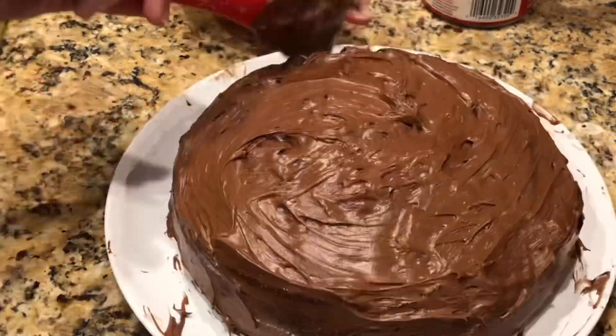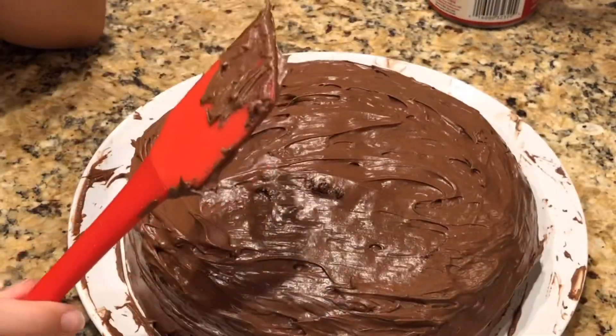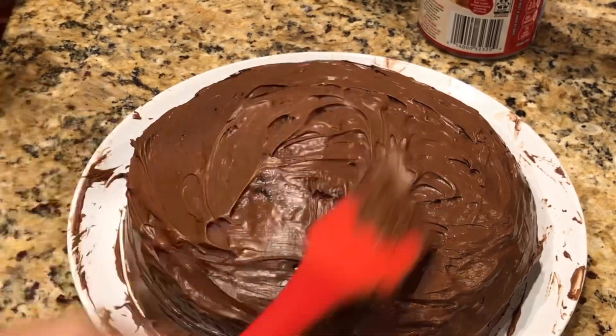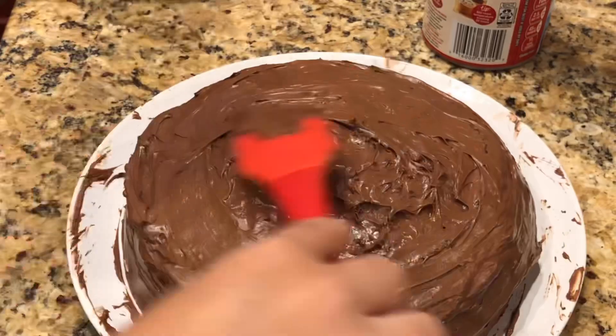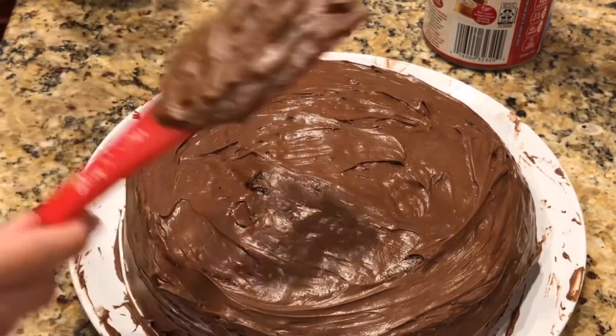I definitely recommend this — it was so good. You guys will see me cut a piece in a few clips. This is just me icing it. Sorry if it bothers you that the plate is kind of messy, but it'll get cleaned up.